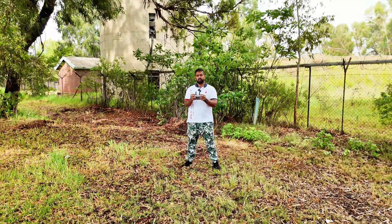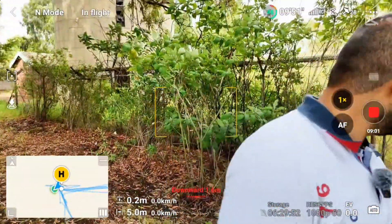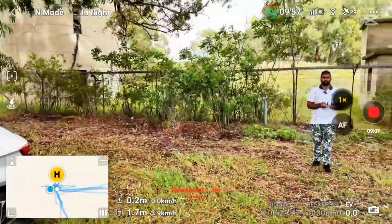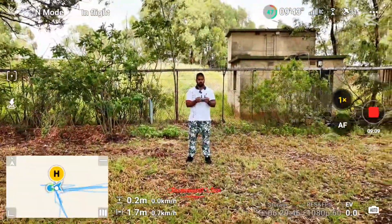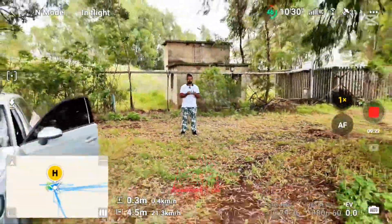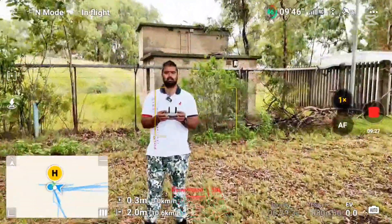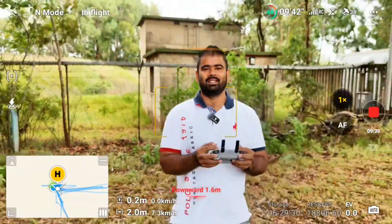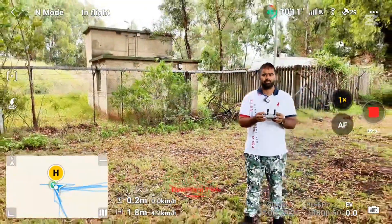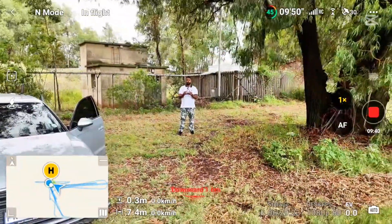Now I'm going to push the drone towards myself and see if it's going to hit me or stop. There it is — it is stopping. Let's change the angle and bring it with speed. When I am standing in front of it, it's not a leaf — it sees a solid object, so it stops properly.